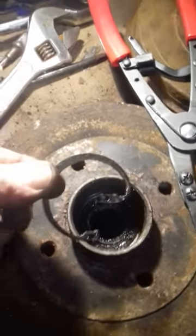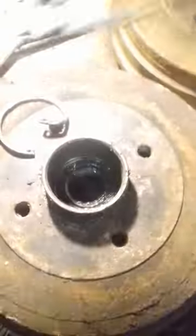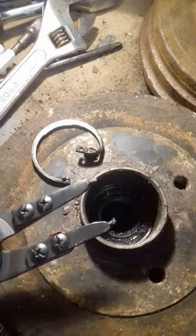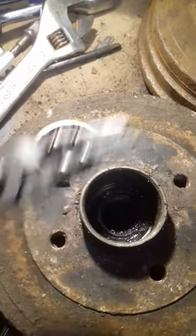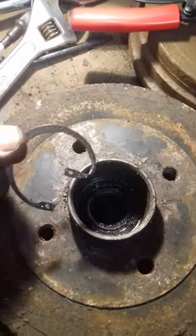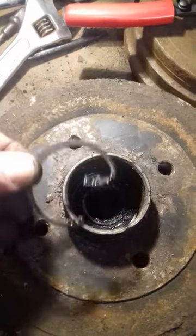You also get a nice new circlip with the replacement bearing, and this old one is very bent as you'll see. You can either try and extract it with a pair of internal circlip pliers, or since you're not going to use it again, just get behind it with a thin screwdriver and lever it out. It doesn't matter if it gets destroyed.